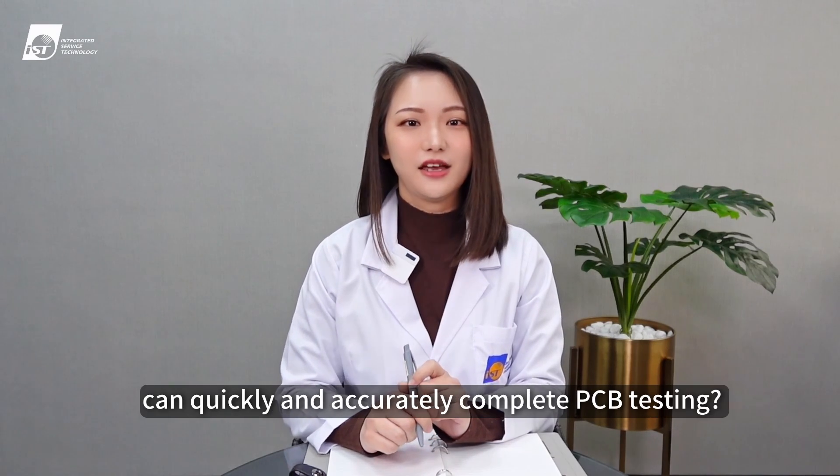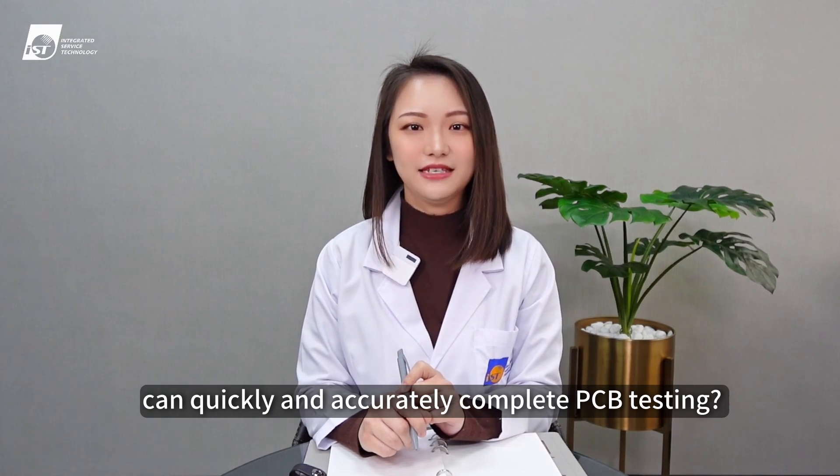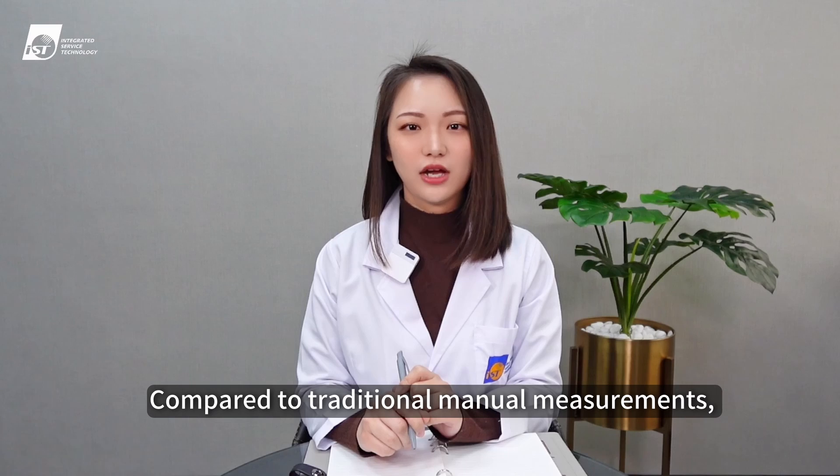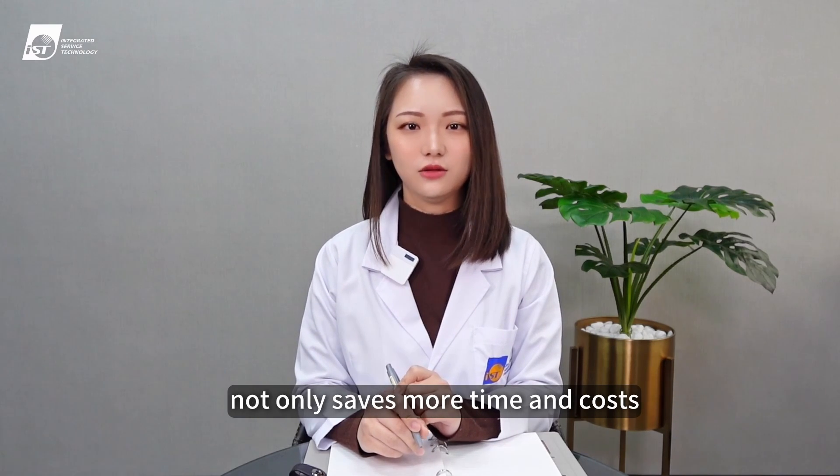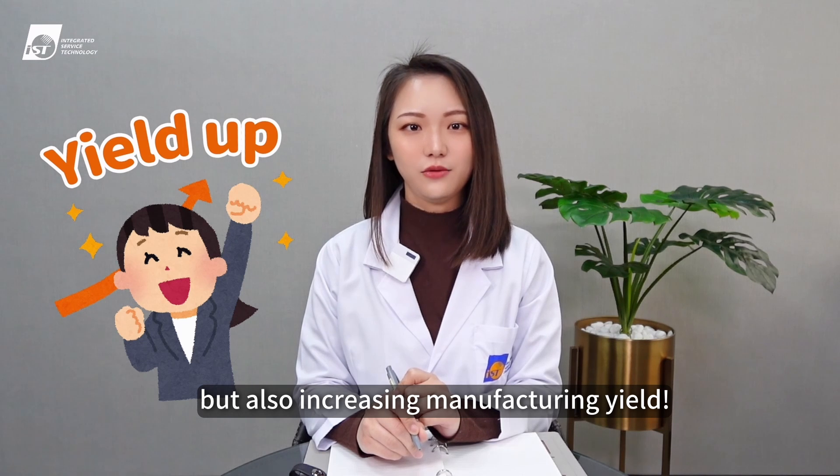Do you know that flying probe testing can quickly and accurately complete PCB testing? Compared to traditional manual measurements, automated flying probe testing not only saves more time and costs but also increases manufacturing yield.